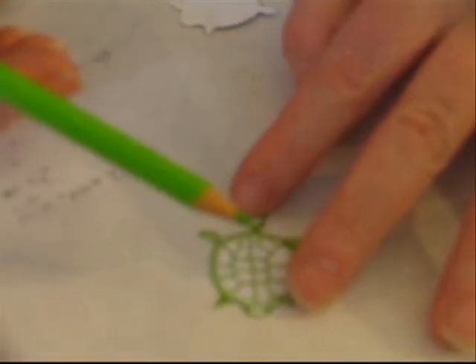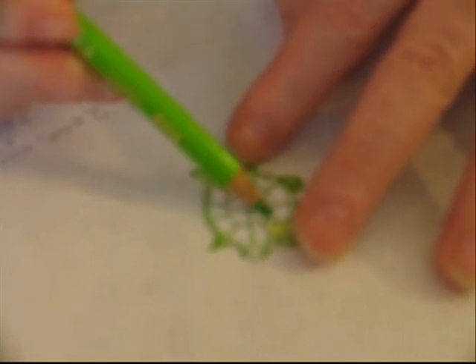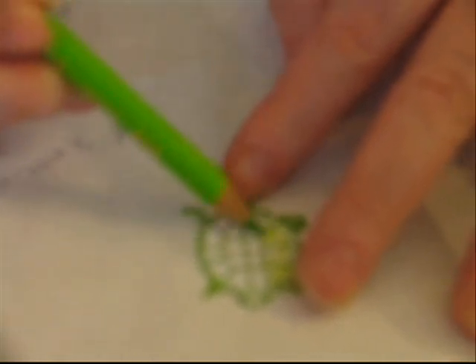The first thing I'm going to do is take just a base color. This is a pretty light green, and I'm just going to color the whole turtle this nice shade of green.